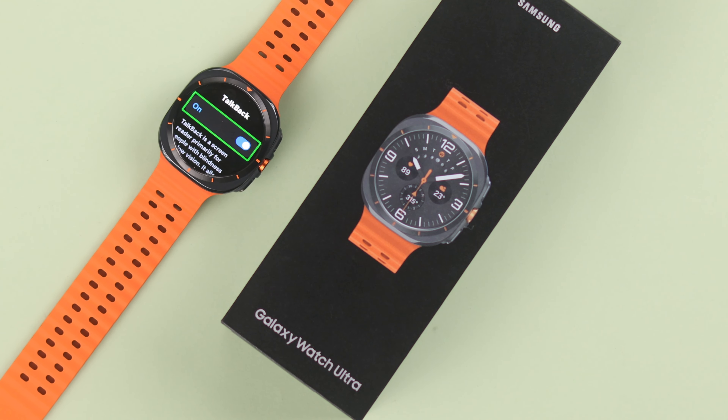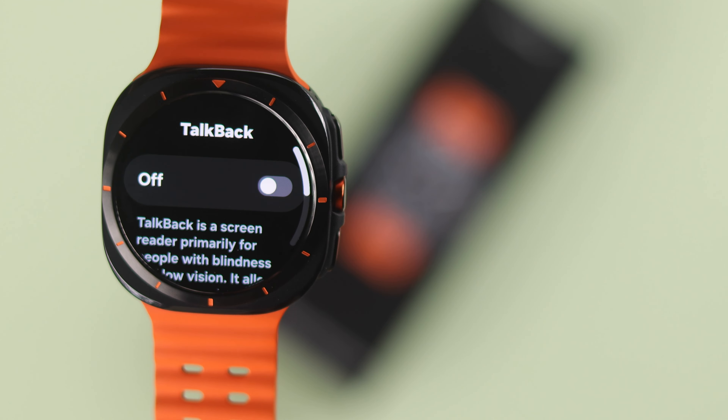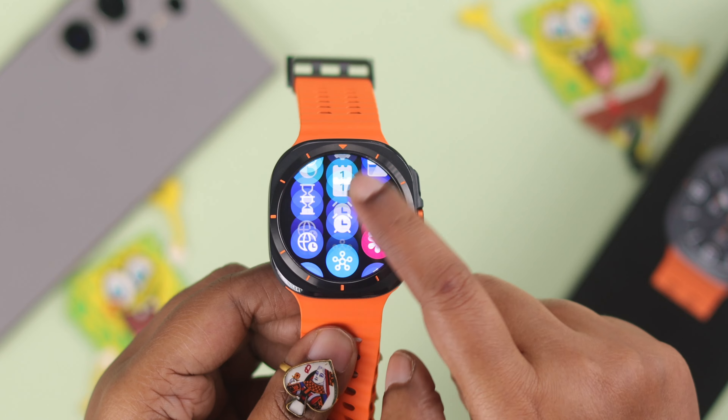TalkBack mode is a real lifesaver, unless it gets turned on by accident. So if you're using a Galaxy Watch Ultra, here are two quick ways to disable this Voice Assistant feature and get your watch back to normal.